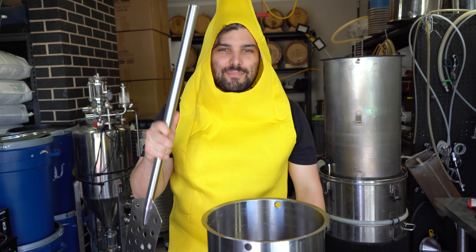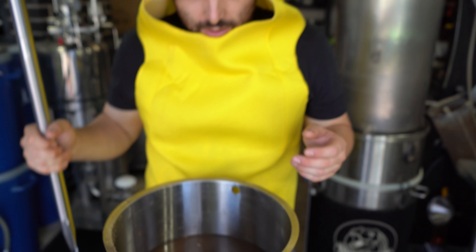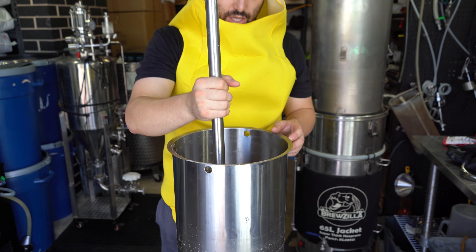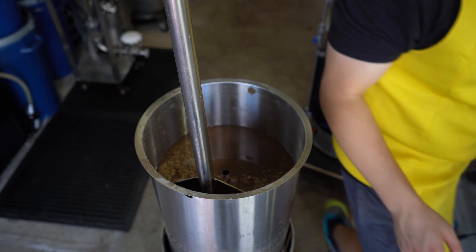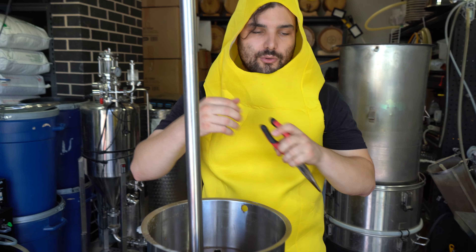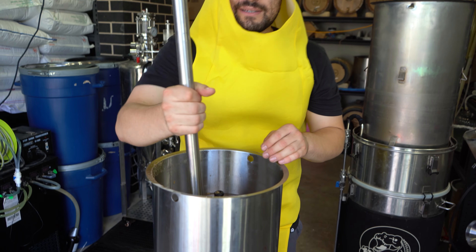We have a problem. The banana is super goopy and there is a lot of wheat in here. Remember at the start when I said we're going to use rice hulls to make all this drain easier? I don't think we used enough, because that would have been enough if it was just wheat we were dealing with. But the fact that we've got so much banana in here, it's made a very stuck sparge. So we're going to try to force the liquid through, mix it, and just do whatever we can to help this water drain out, otherwise we'll be sitting here until midnight.